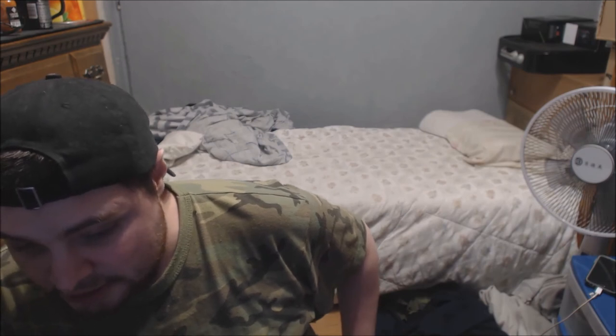Anyways, I'm giving Venom Energy Black Mamba 9.5 out of 10. I picked this up at Walmart, so check your local Walmart if you want to give it a try. 99 cents — not bad, guys. Thank you all for watching.